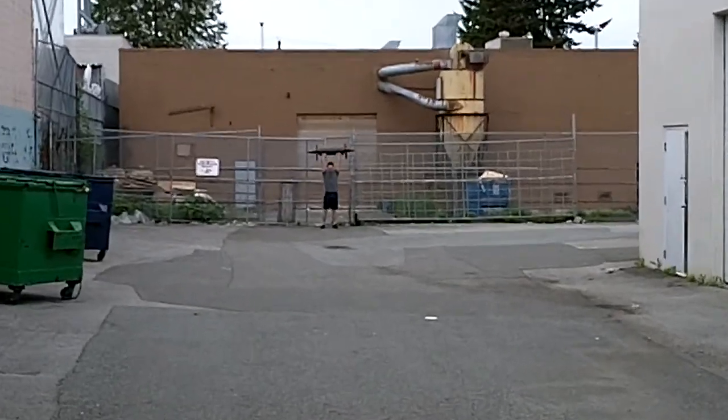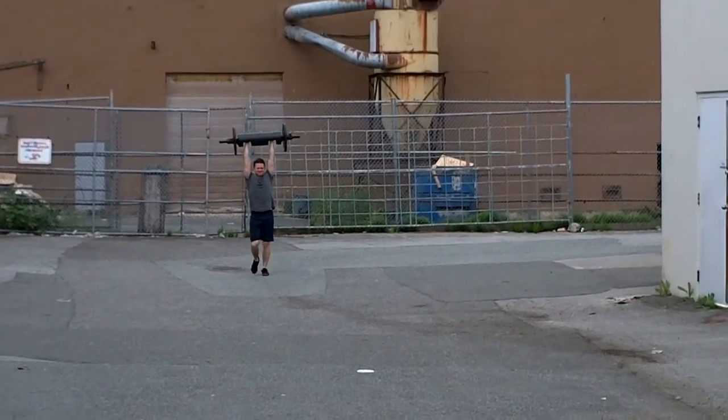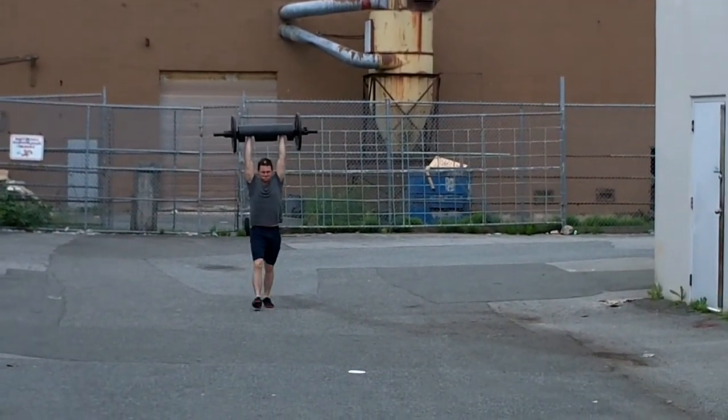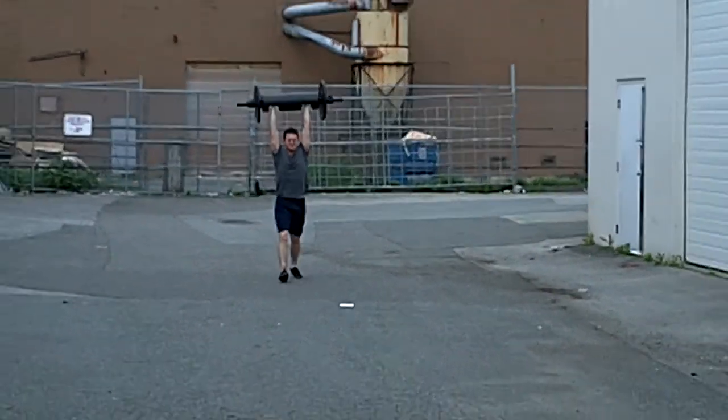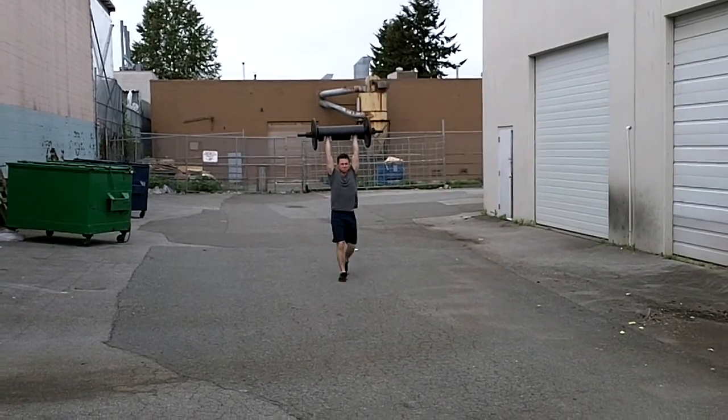100 lb log overhead carry. 140 meters total. Not so much fun.